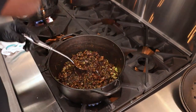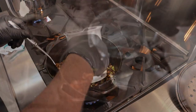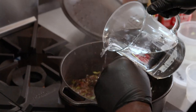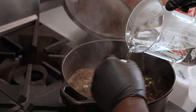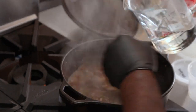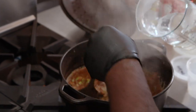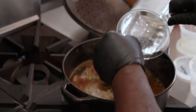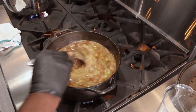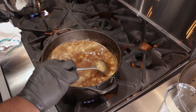Now start adding your water, and be careful not to burn yourself. Let your trinity sweat for a couple of minutes. At this point, just stir a little bit. Keep stirring — you don't want it to stick.